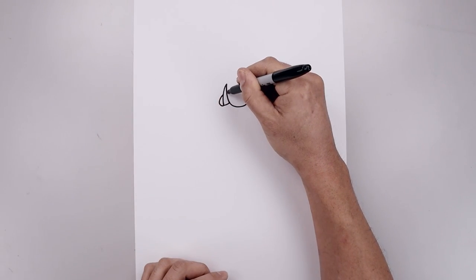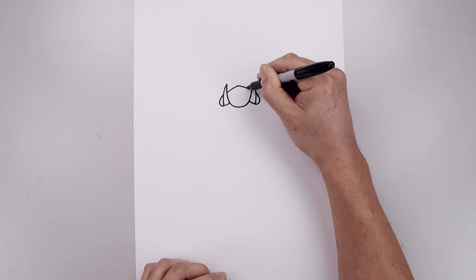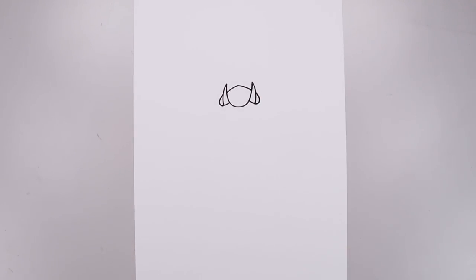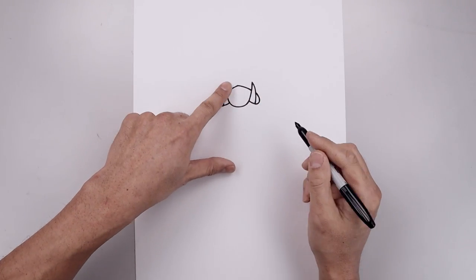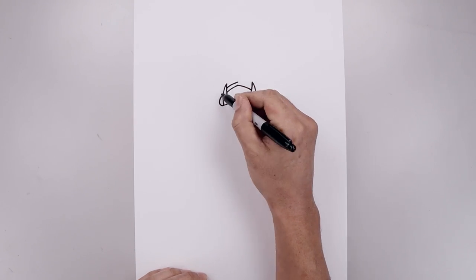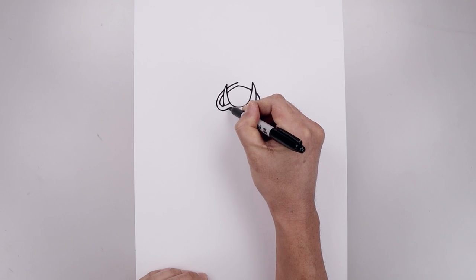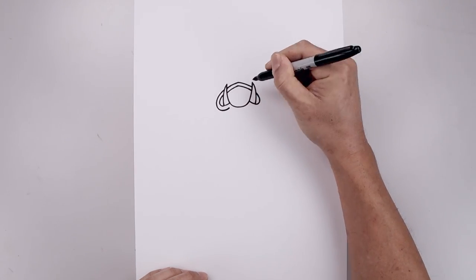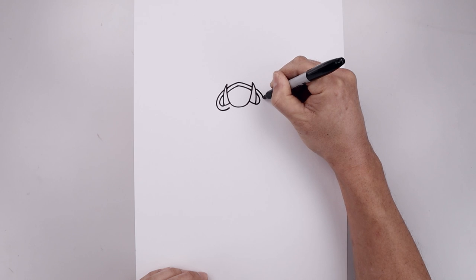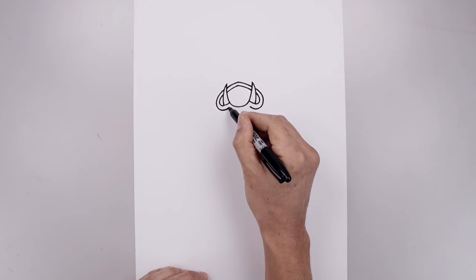Let's go to the inside, curve the mouth going up and in towards the center point. Now let's trace the mouth along the outside. Starting from the center, we have an even space gap going all the way around in behind the fang, close the bottom and then up. Do the same thing over on the right and we'll close off the bottom.